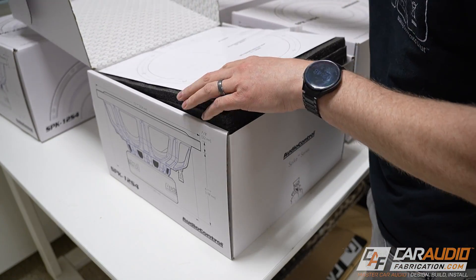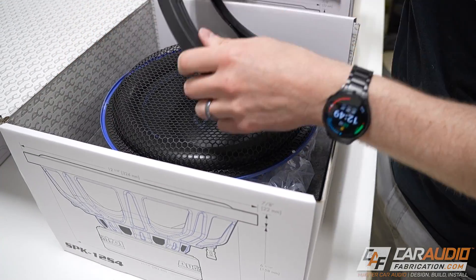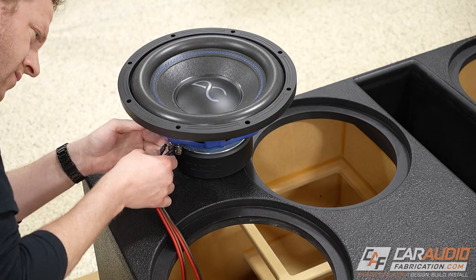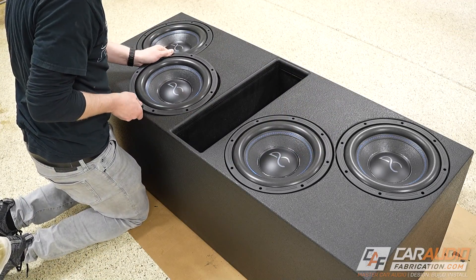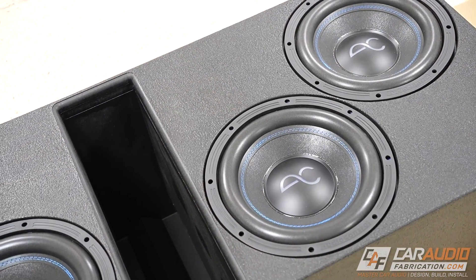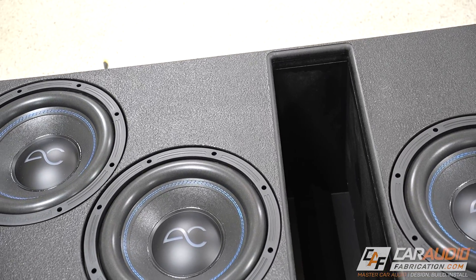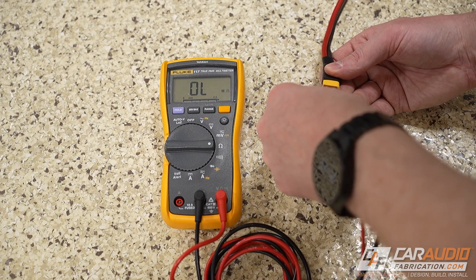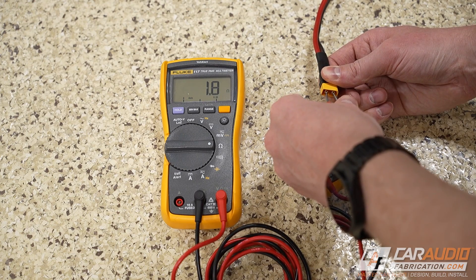Although the Audio Control Spike Series subwoofers do include speaker grills, in this case I'm not going to be using them, so I'm going to remove them from each of the subwoofers. Now it's a simple matter of just connecting all of the wiring. Remember that we are wiring in parallel, so we're going to do positive to positive on each of the subs. This is really starting to come together, but before we secure the subwoofers down, I do want to do a quick impedance test. Remember that I'm connecting to a bank of two subwoofers here wired in parallel — each subwoofer is 4 ohms, so I should see about a 2-ohm load.